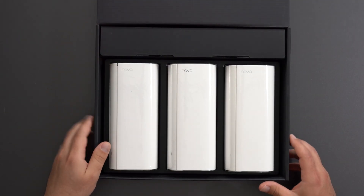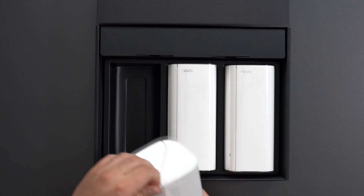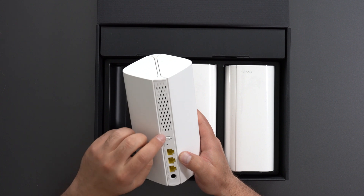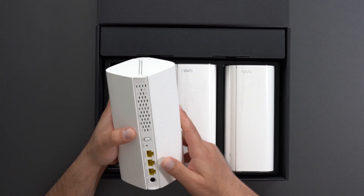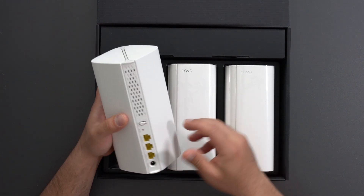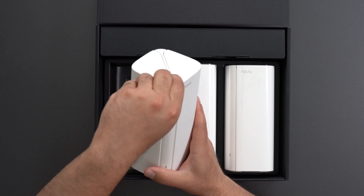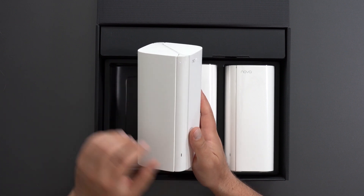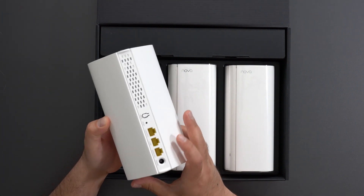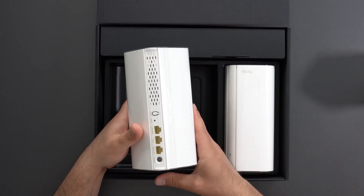Very nicely packaged. It's a three-pack. Each one has three gigabit ports. There's a mesh button — I'm not sure what it does, probably connects to the nodes — a factory reset, and a power switch. That's pretty much what it looks like. There's a little sticker here I'll peel off. The other two units are exactly the same.